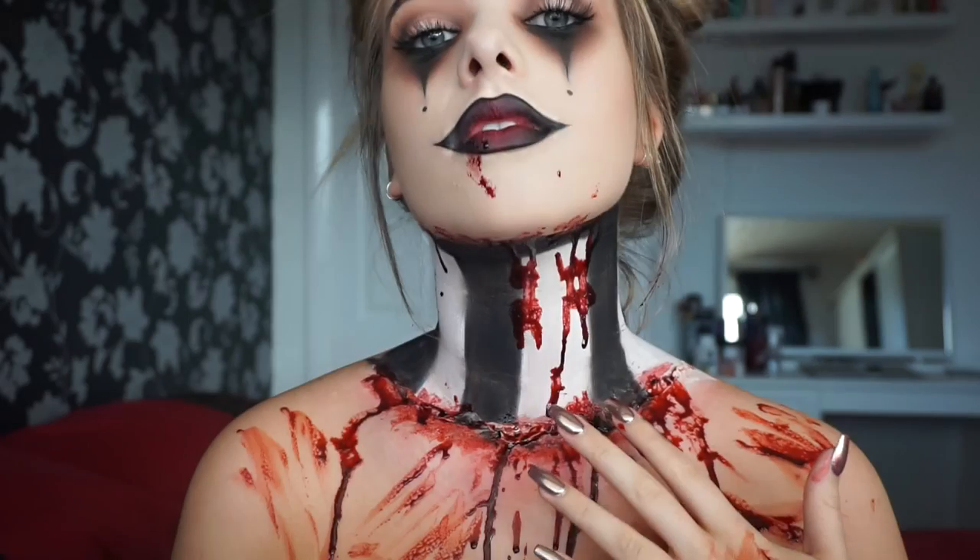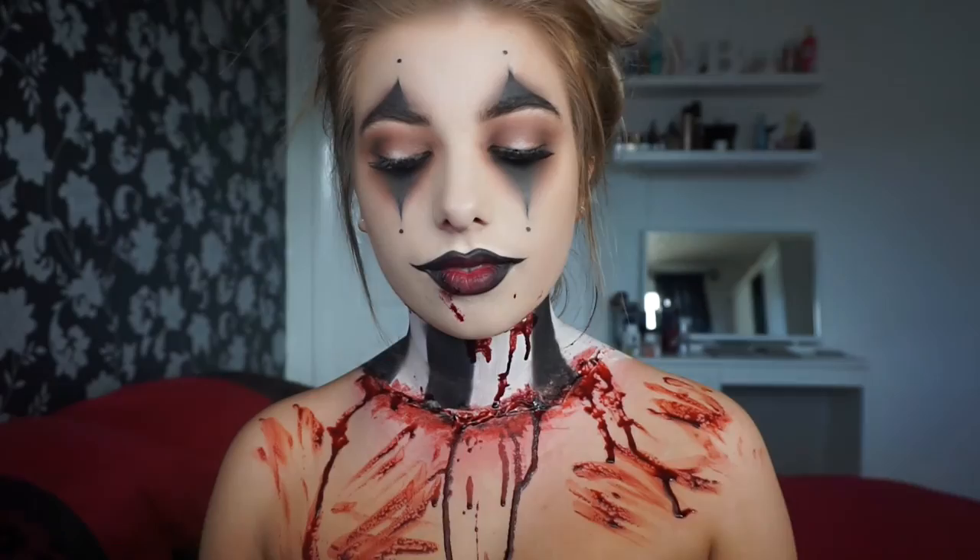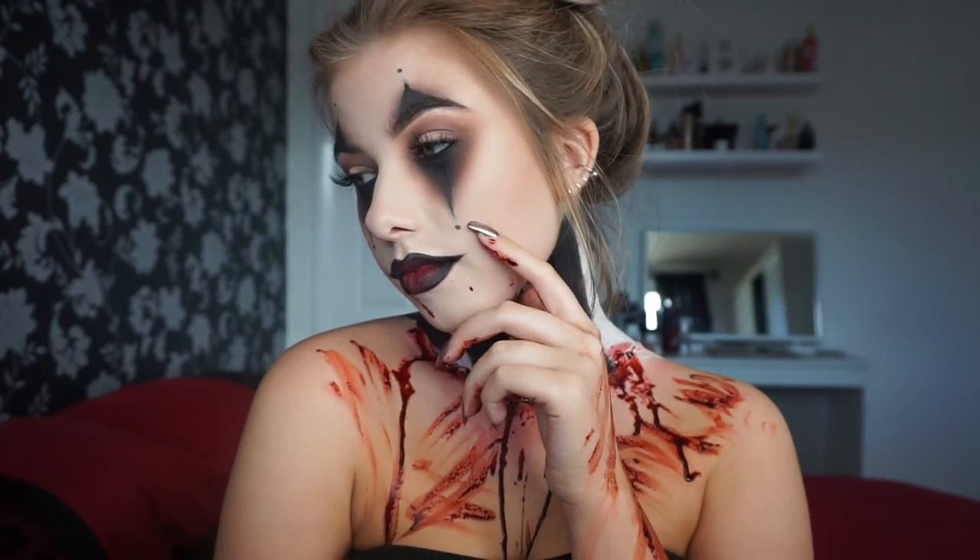That is the finished tutorial! I hope you liked this, and if you recreate it let me know. Thank you so much for watching, and Happy Halloween!